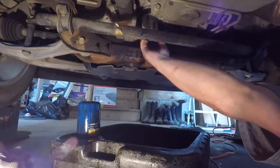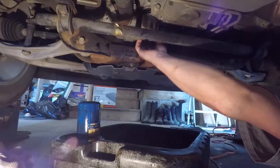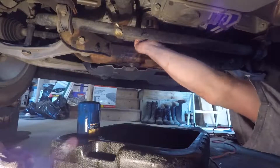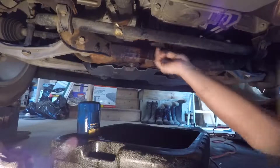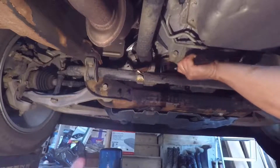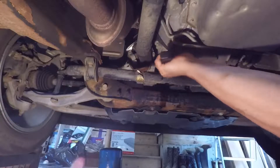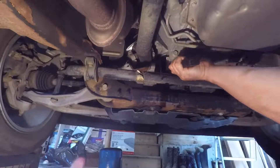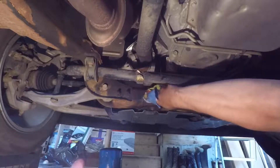Spin this new one on. When you're putting these on, Caden, make sure you don't cross-thread the filter onto the filter housing — you'd be in big big trouble. You want to get them tight enough but not too tight. It's kind of a personal feel for how tight you want your filter. Also, make sure you wipe all the oil off around here or else it'll get super dirty.